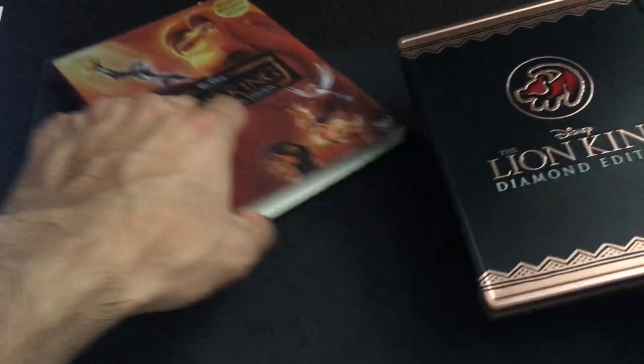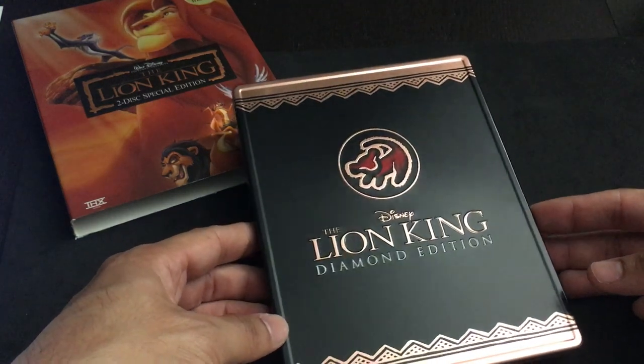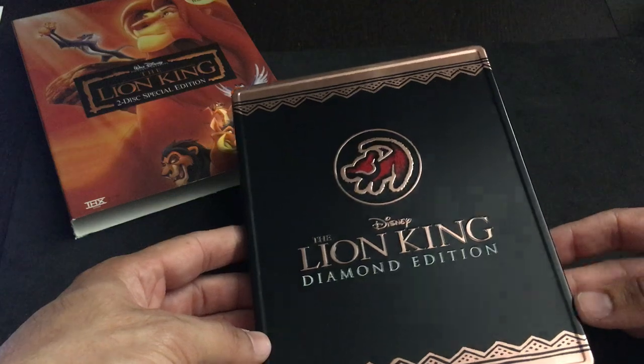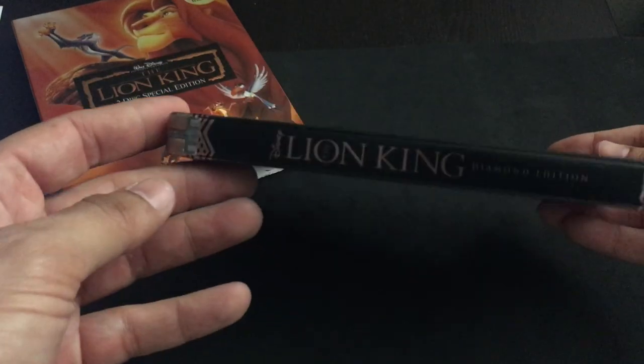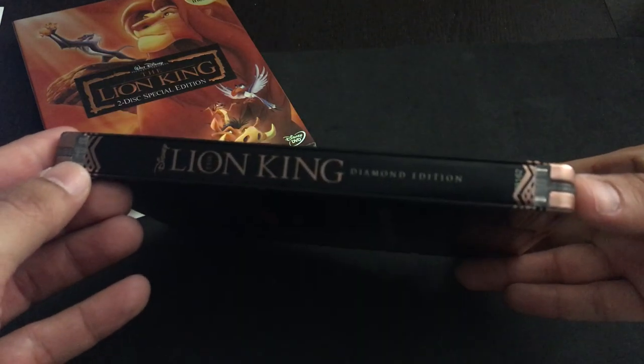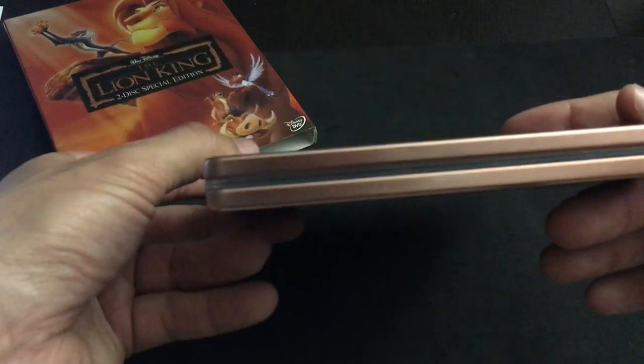Here's the actual metal pack itself. It's actually not a Steelbook, it's a metal pack. It comes to us from Best Buy, when Best Buy was releasing the Disney animated films. You can tell it's a metal pack because you can see the little white or clear plastic borders, where Steelbooks are all one piece. Metal packs are a little bit different.